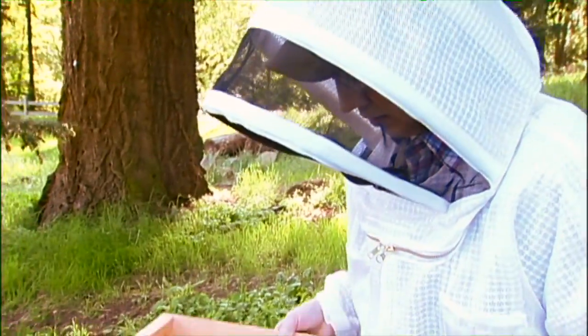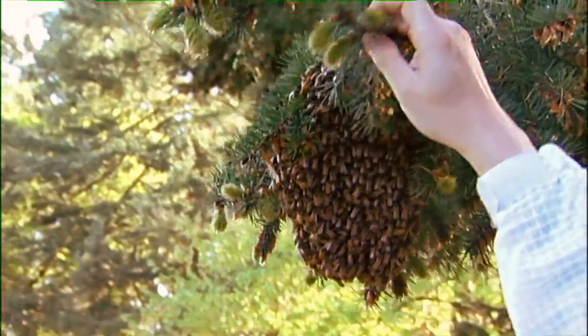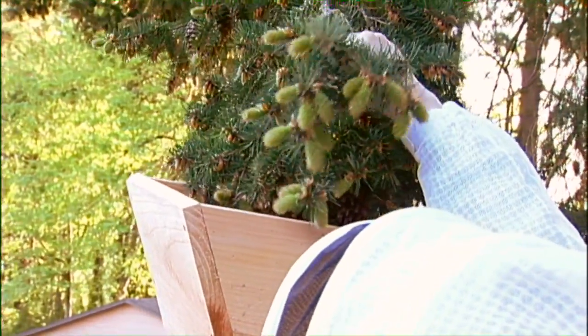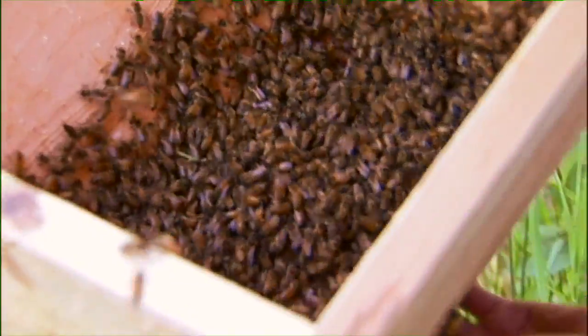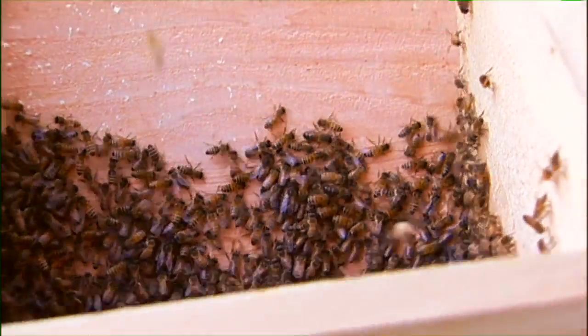So next time I'm just going to drop them into the box. If only I was taller. Hopefully the queen's in here — we'll know in a couple minutes whether she is. If she is, they should stay in this box. If she's not, they're going to fly right back up to that branch and we'll start over again.